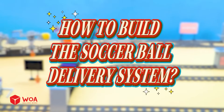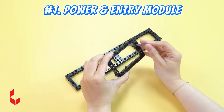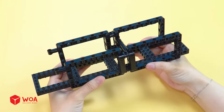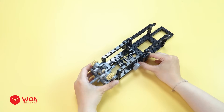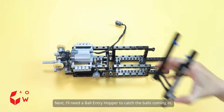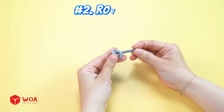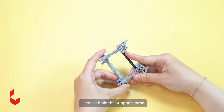How to build the soccer ball delivery system. Number one: power and entry module. First I'll build the motor drive unit — gear set, add the motor. Next I'll need a ball entry hopper to catch the balls coming in. Ball in. Number two: rotary ball distributor. First I'll build the support frame.